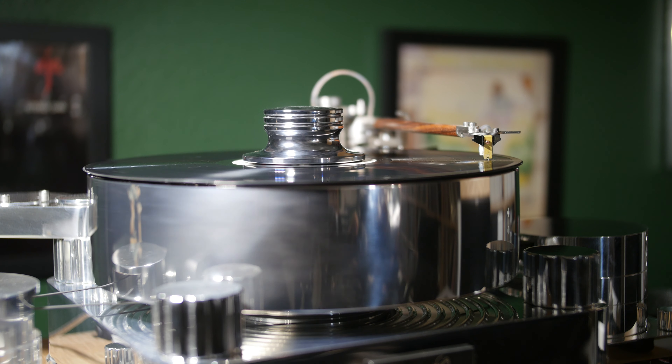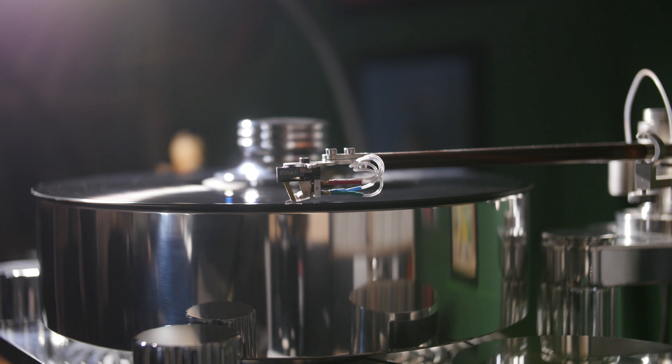Lyra recommends a 1.62 to 1.72 gram tracking force. We found that about 1.7 grams works best to our ears, and a load of 100 to 200 ohms sounded right to us. You may find a different load works best for you, but this would be a good place to start. A medium to medium high-mass tonearm is recommended, which is the bulk of the tonearms out on the market today anyway.